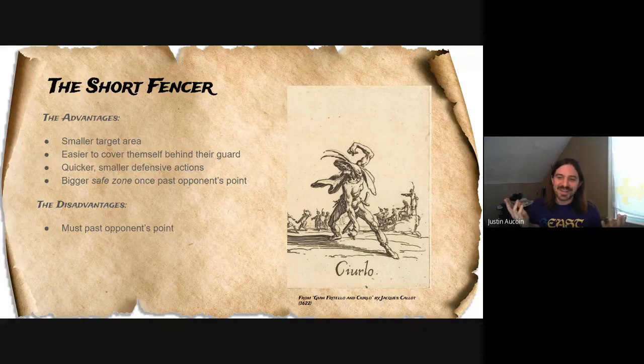The disadvantage for the short fencer is that you need to pass your opponent's point. You can't hit your opponent from outside their measure, so you need to get past that point one way or another somehow.